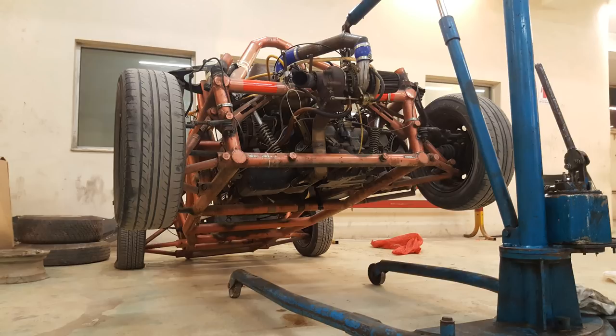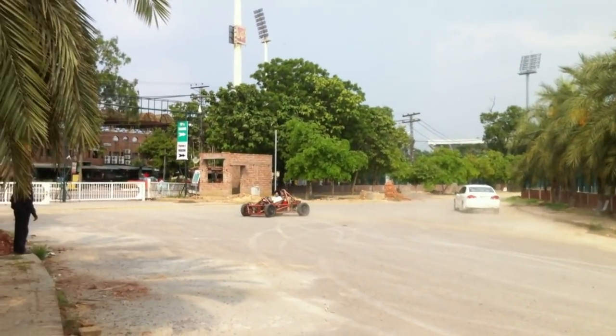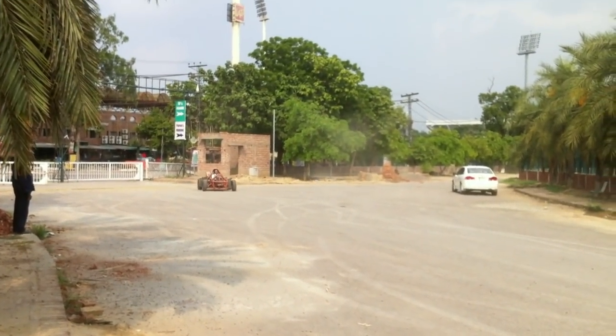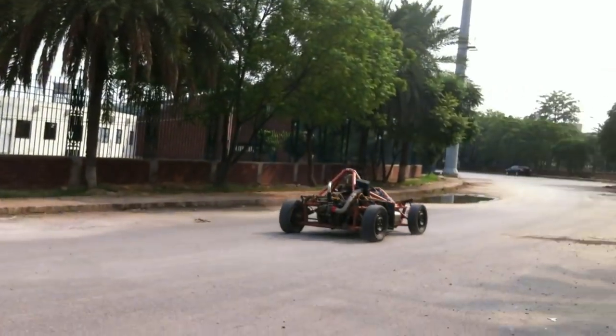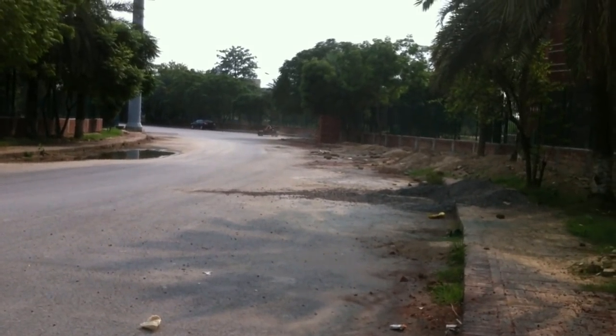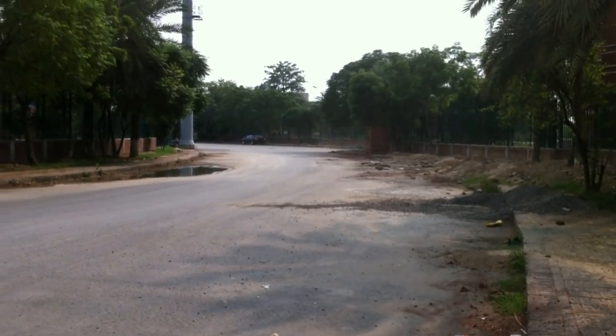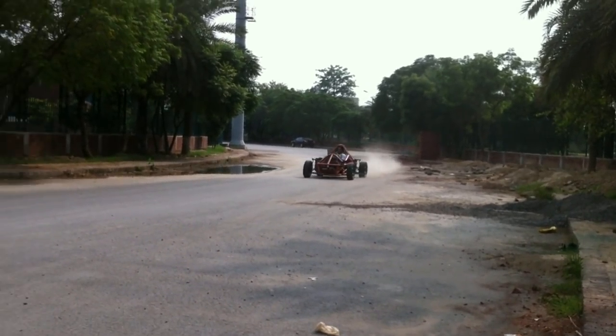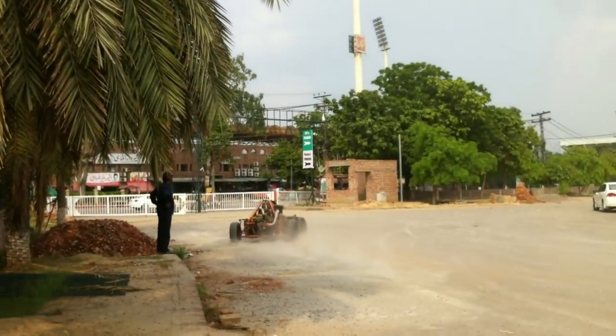I was running the turbo without an intercooler at 9 psi on stock internals, revving the engine all the way to 9,000 rpm, and nothing on the engine broke — that was the most surprising thing. I never dyno'd the engine so I'm not sure how much power it was making. Here's an older video of when I was revving it all the way up to 9,000 rpm at 9 psi. The most surprising part was this engine did not blow up no matter what I did. I was actually trying to blow it up to get an excuse to go with a bigger engine — a B18 or a K-series — but I was surprised how much abuse these Honda D-series engines can take.